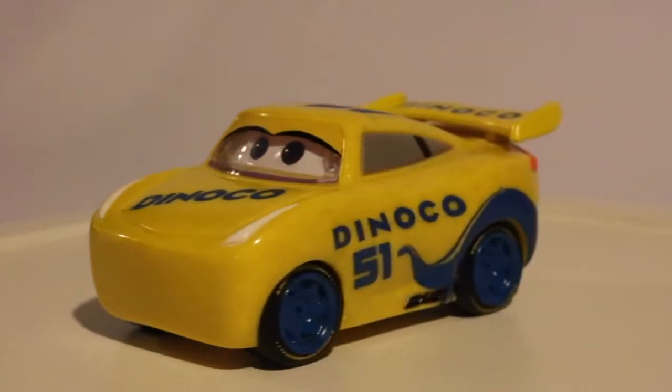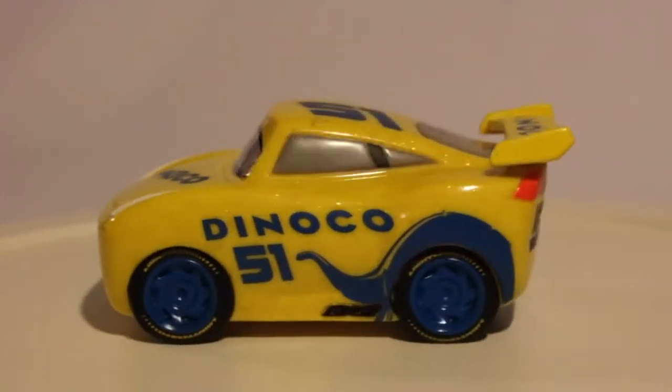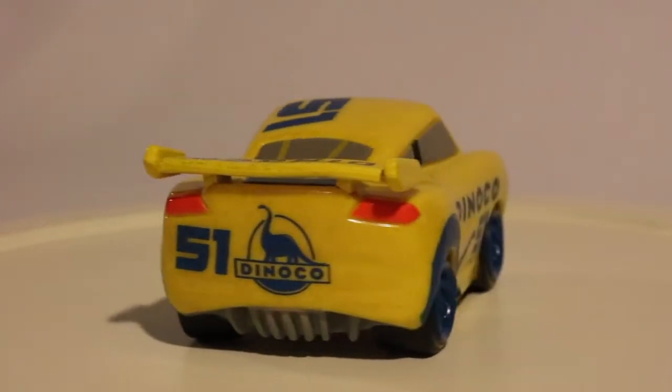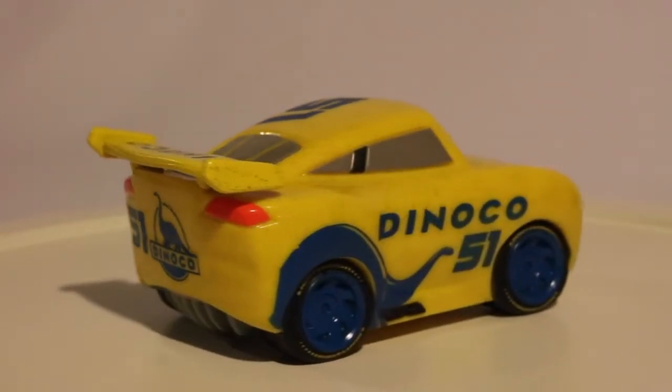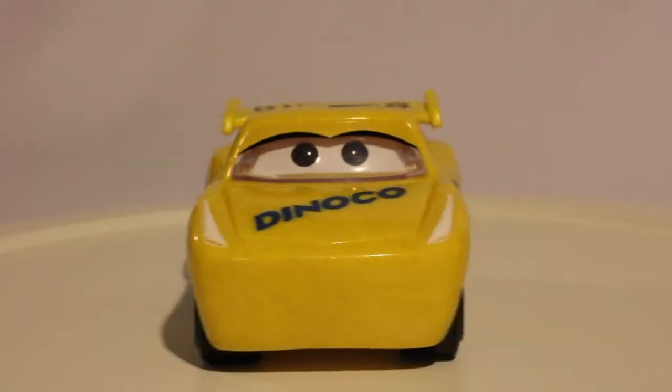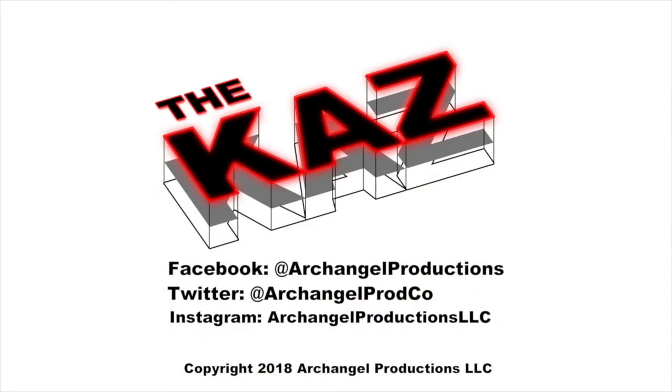There's the Funko Pop version of Disney Pixar's Cars 3 Cruz Ramirez. I want to thank you for coming to this episode of The Kaz and watching it. Please like and subscribe, and I will see you next time. Thanks. Bye.